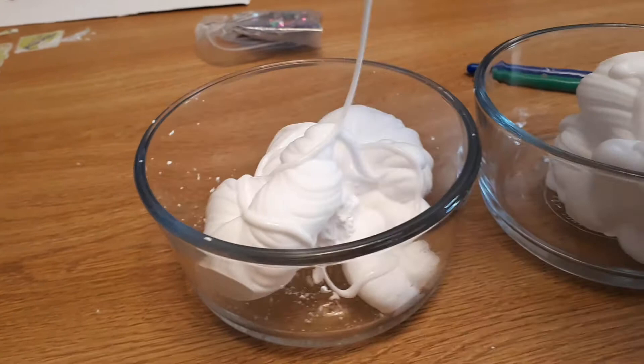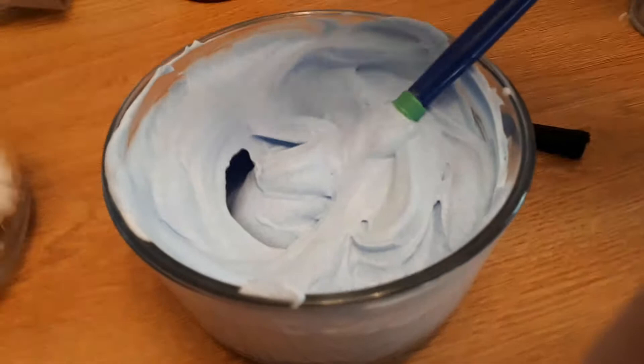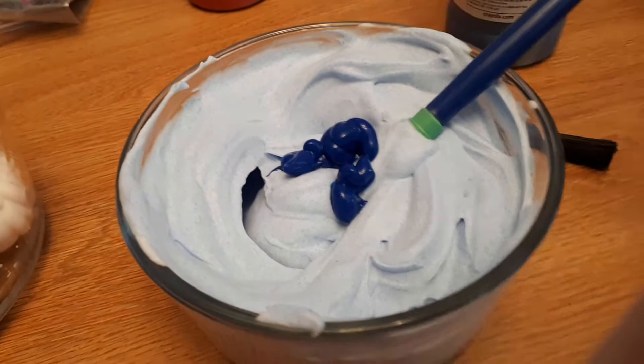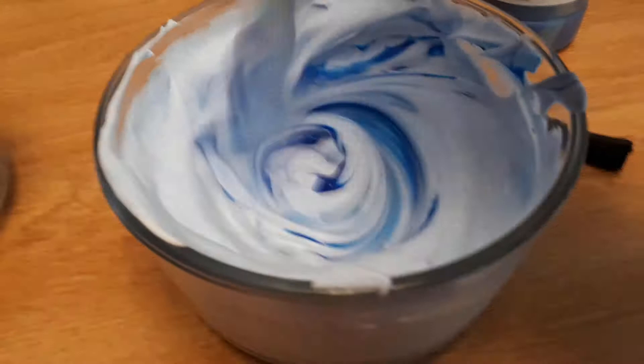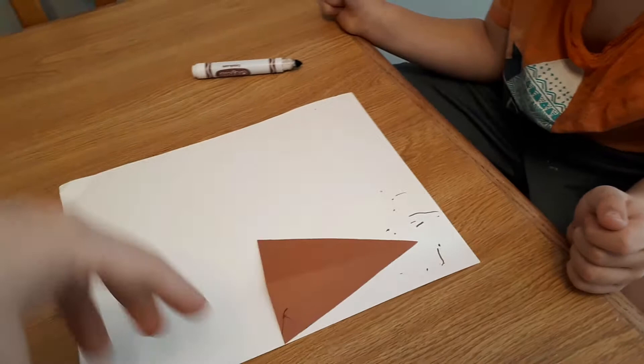Now make lines going down the other way so it's like a pattern. Good job! We're just adding some more color and more glue until we get the right consistency — you should be able to pull it up into little peaks, and then that will be the right texture for painting. So he's got his cone decorated, so what he's going to do now is flip it over, put some glue, and then glue it to the bottom half of his paper.